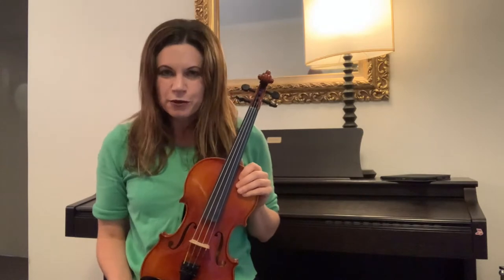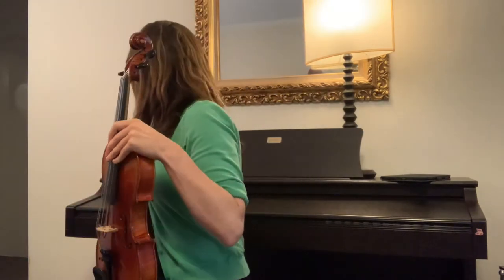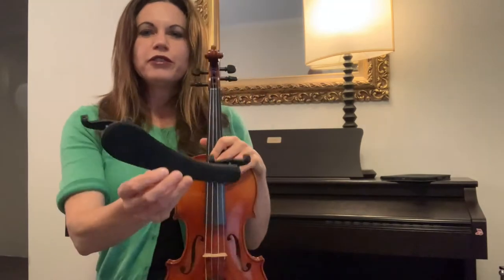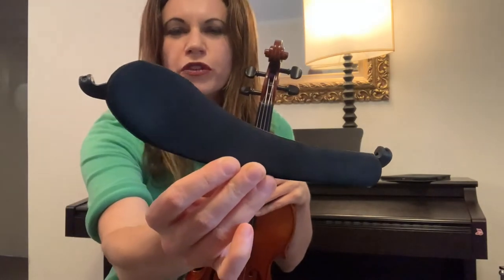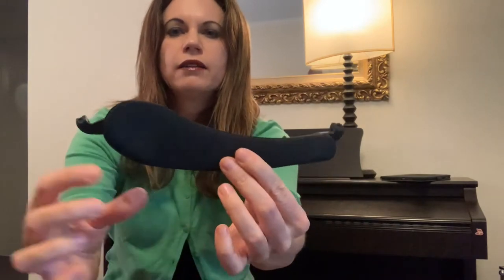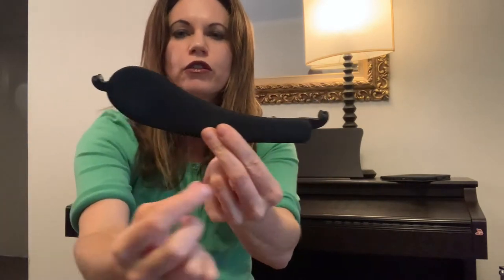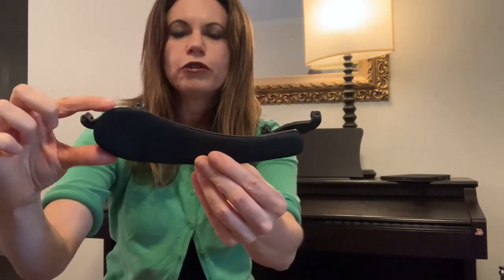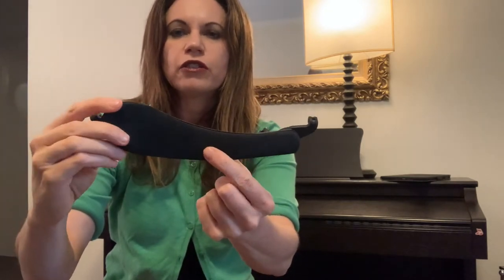I'll start with the easiest one. This shoulder rest is a little bit more simple to work out because it's got a really obvious larger side and smaller side. So it's really important to be able to identify which one is which. We want to find out which is the largest side — I've got my fingers on it there. That's one thing that's really important to remember.